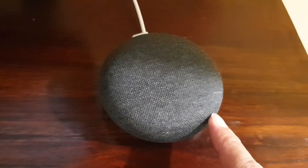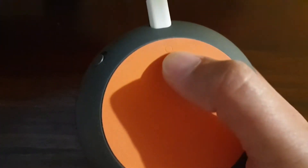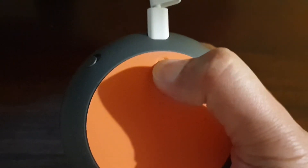How to reset your Google Home Mini. First, just turn it over and at the back there is a small button. You just need to press and hold it for 15 seconds.